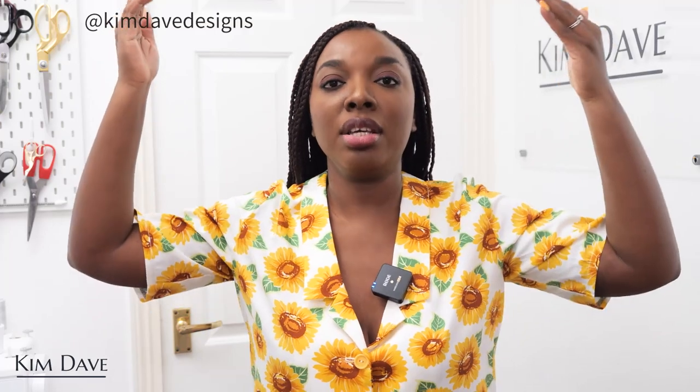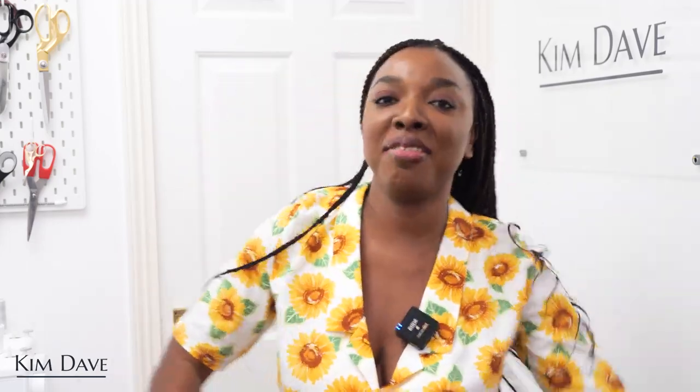Let me know your thoughts in the comment section below. If you'll be recreating this please tag me on social media at Kim Dave Designs. If you enjoyed this video give it a thumbs up, and I'll leave all links to materials and everything I used in the description box below. Thank you so much for watching, I love you guys and I appreciate your support — I'll see you in my next one. When the project goes so well and you're just hyped for no reason, having a party for one in your studio — that's me right now!